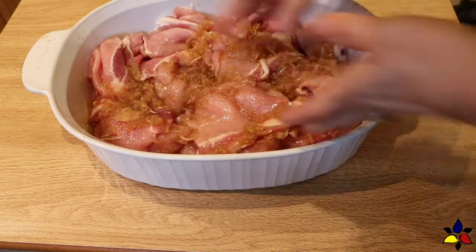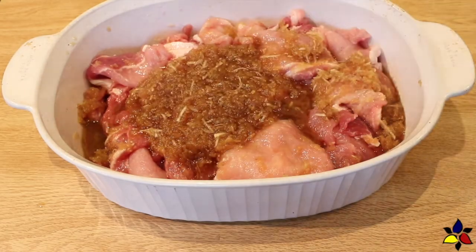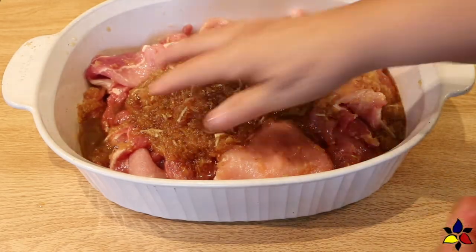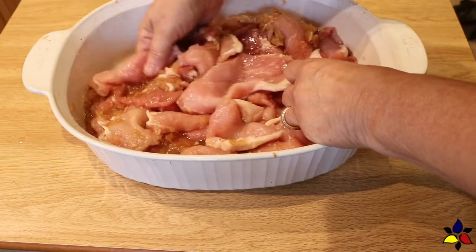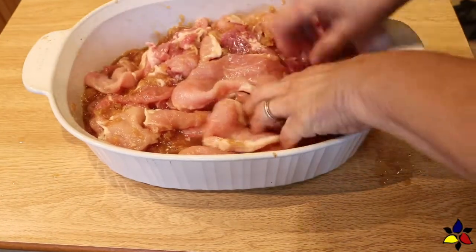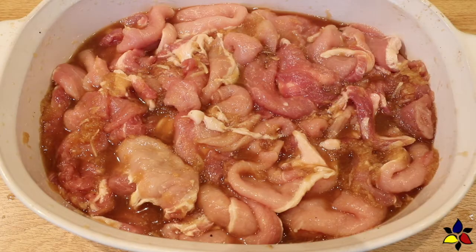When you finish cutting all of your meat and your marinade is ready, place the pork slices into a deep mixing bowl or large casserole dish. Pour the keto bulgogi marinade over the meat, then toss the meat and sauce together to ensure that all the meat is well coated. If you want to make your spicy pork bulgogi for the same day, you have to let it rest for at least one hour in order for the marinade to work and for the flavors to infuse the meat.